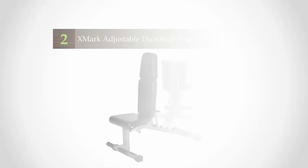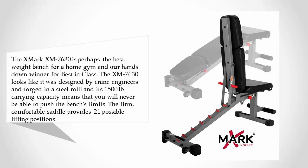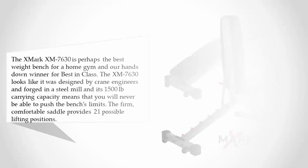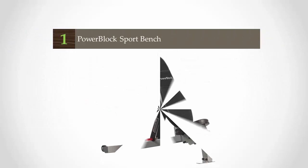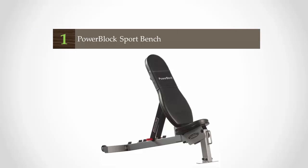Our choice for most affordable. At number two, the Mark XM 7630 is perhaps the best weight bench for a home gym and our hands-down winner for best in class. The XM 7630 looks like it was designed by crane engineers and forged in a steel mill. Its 1,500-pound carrying capacity means you will never be able to push the bench's limits. The firm, comfortable saddle provides 21 possible lifting positions. Toss in a lifetime warranty on the frame and built-in wheels for easy portability and you see why this top-rated weight bench is our best in class.